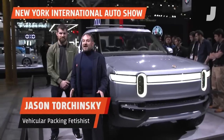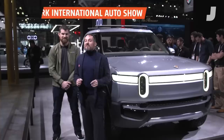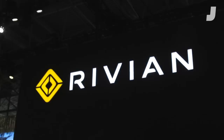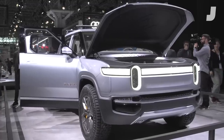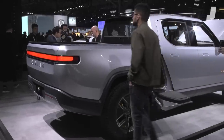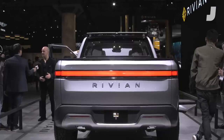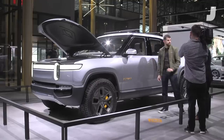I've never made a secret of the fact that I'm a vehicular packaging fetishist. I really love the way vehicles get packed and novel uses of space, which is why I'm so excited to be here with this Rivian truck — it might be the best vehicular packaging experiment I've ever seen. It's got all kinds of interesting cubbies and packaging solutions, and I'm here with Brian Gase, Chief Engineer of Special Projects, who was in charge of a lot of the interesting solutions for packaging this vehicle.